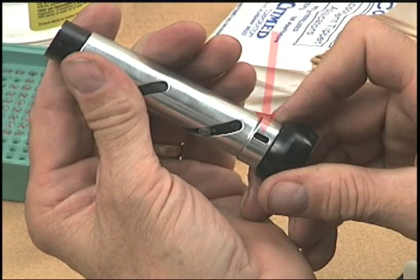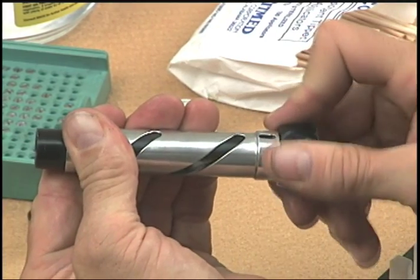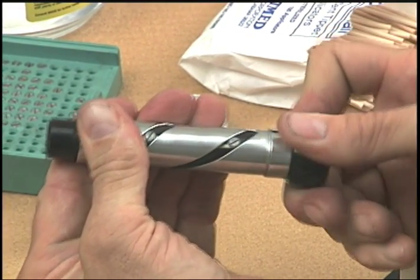Notice this slot cut in the cam tube — this is the power ring actuator slot. A pin attached to the power ring on the outside of the scope will engage this slot and turn the cam tube. Notice how the erector lenses move back and forth as the cam tube is rotated.